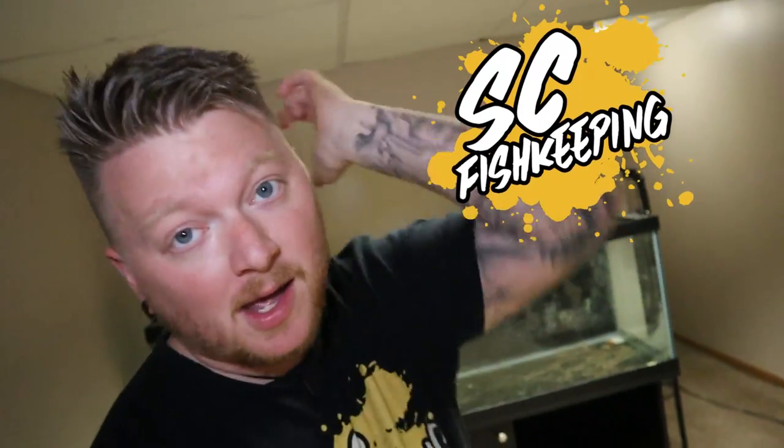What is up everybody and welcome to today's video. For those of you that are new to the channel, my name is Zach. This is SC Fishkeeping, and it has been a while since I've done that. And honestly, it feels good. I took a little break and we will talk about that at some point in the future.